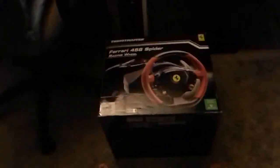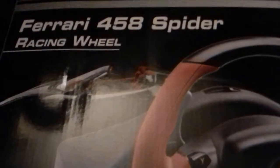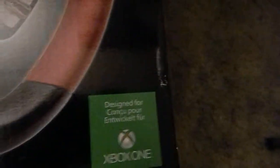What's going on guys, King here from KSP, and today I am doing a review on my wheel, which is the Ferrari 458 Spider Racing Wheel. It is made by Thrustmaster. It is a hundred dollars at GameStop, made for Xbox One only.